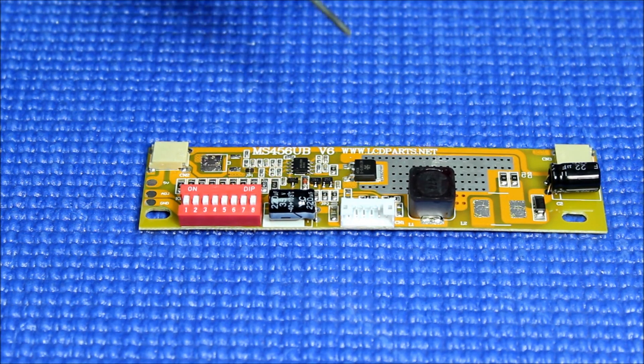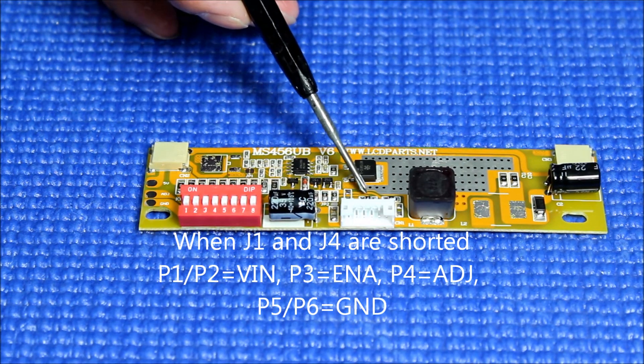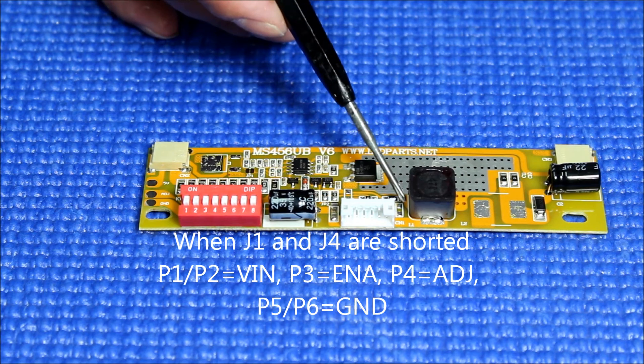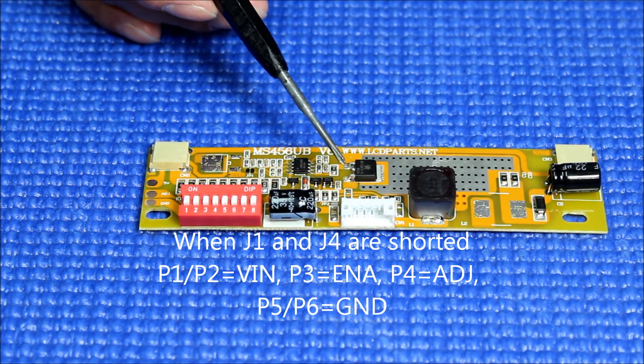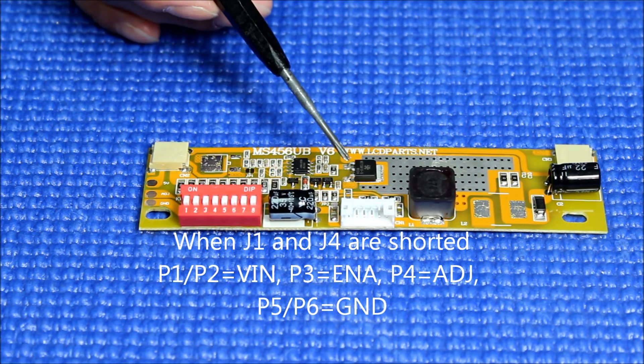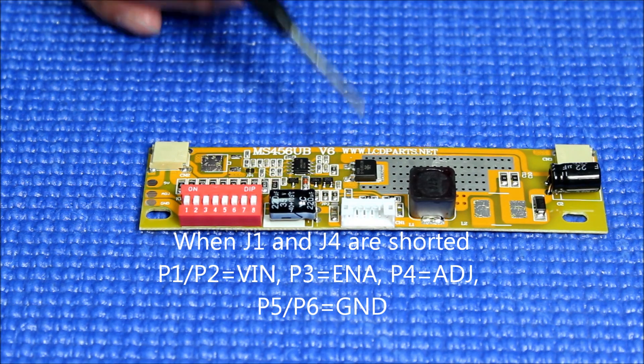You can also change the pin assignment by switching J3 to J1 and J2 to J4. In that configuration, P1 and P2 become VIN input, P3 becomes enable, P4 is ADJ, and P5 and P6 are ground.